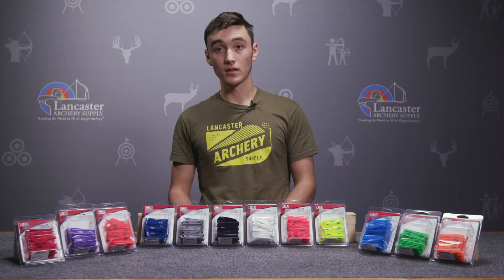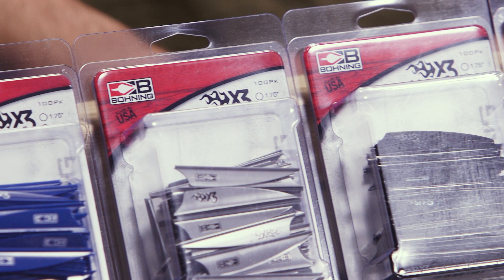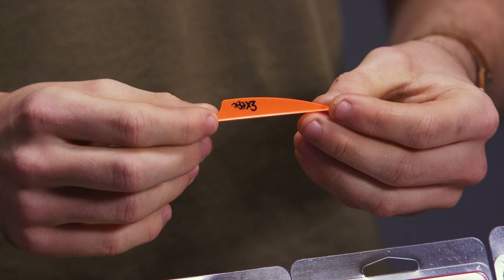The one and three-quarter inch comes in at about three-eighths tall and weighs 4.4 grains. The two and a quarter comes in just a little bit shorter than that and weighs 5.8 grains. Both of those are going to be really good choices for anybody looking for a hunting setup. You could run these in a four-fletch if you're shooting a bigger fixed blade broadhead. Mechanical broadhead guys don't have to worry so much about that, but these are still going to be a great vane for you.